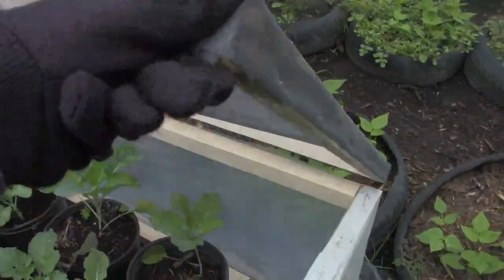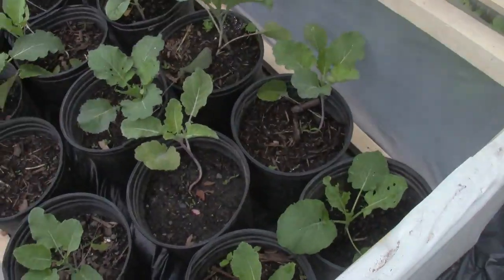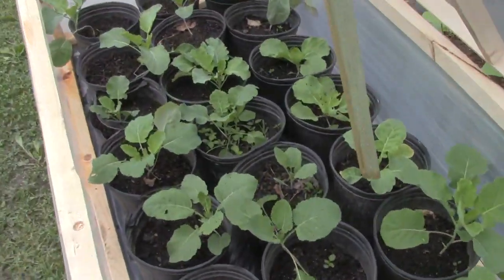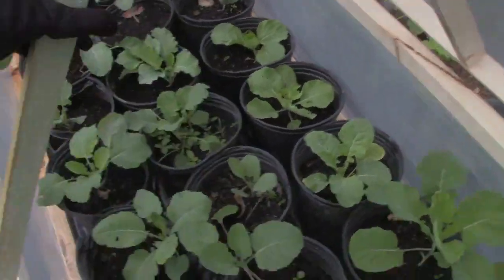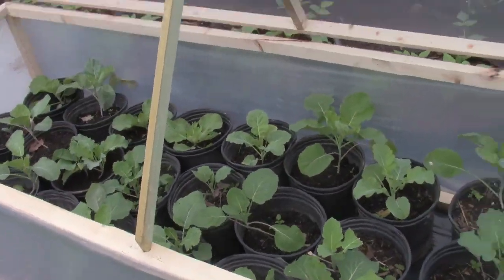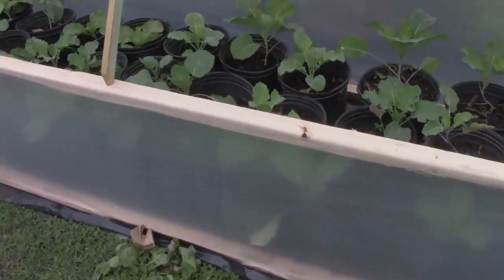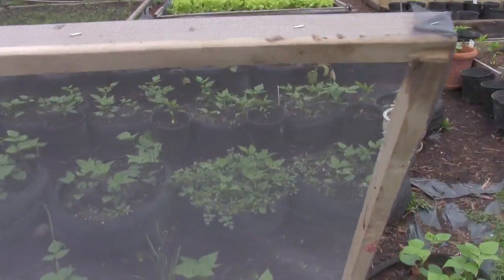This is a box he made out of split two-by-fours. He just thought up this design here. It has plastic on the sides and screen material on the sides and on the top as you see here.